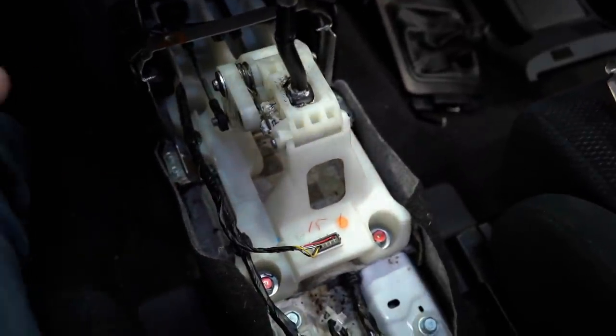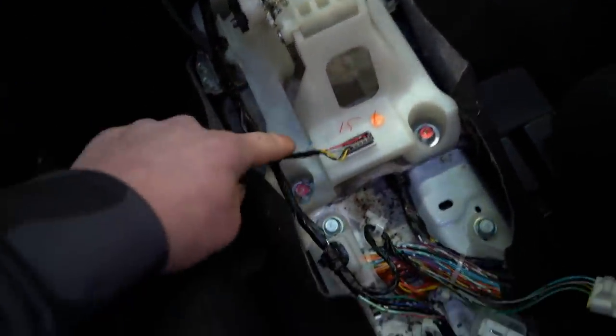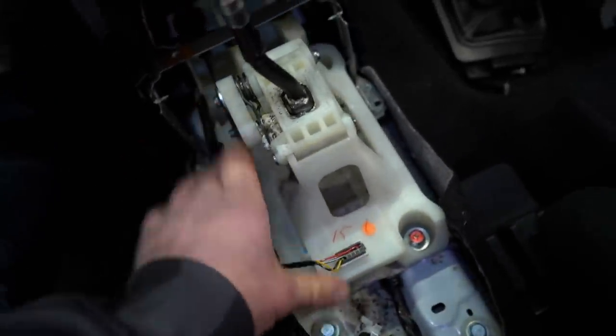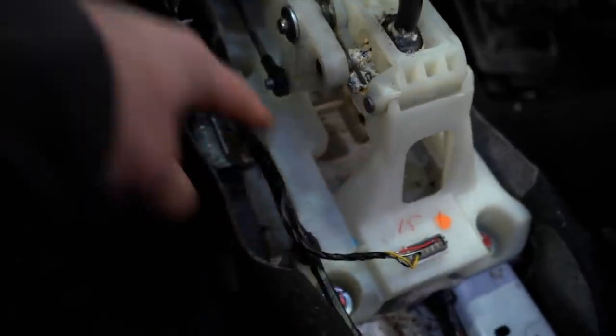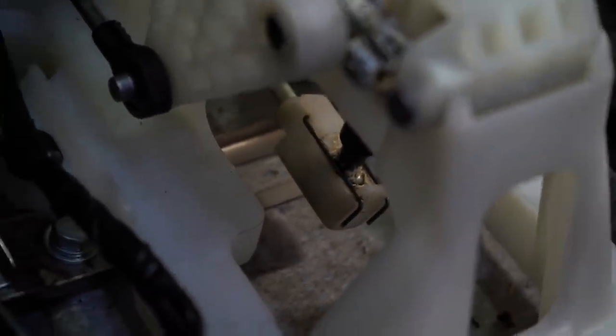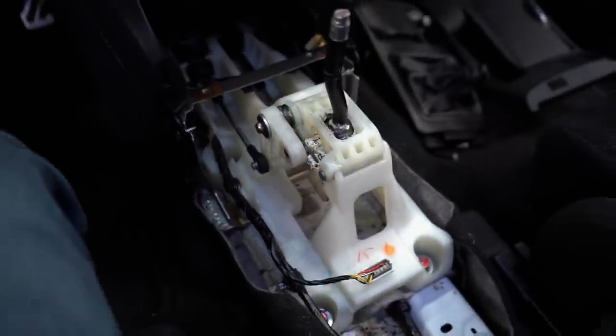Now we have access to the whole shifter assembly. We're going to disconnect a few wiring clips, and then there will be four bolts holding the base down. This cable right here just pops off, and then the cable down there has a little spring clip we need to pop off, and the whole shifter assembly will come out.